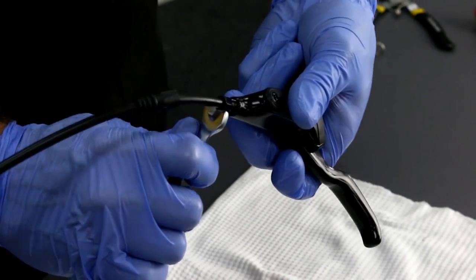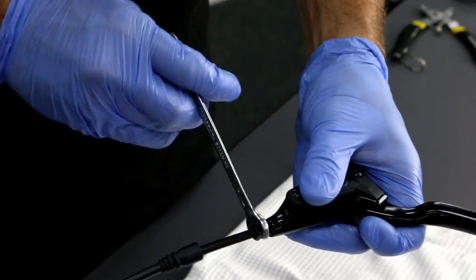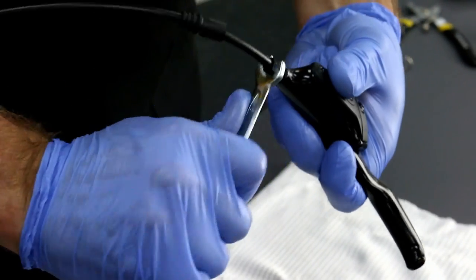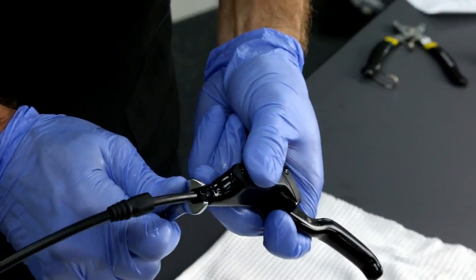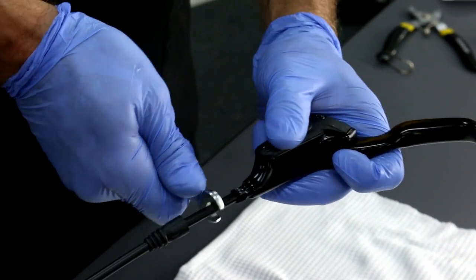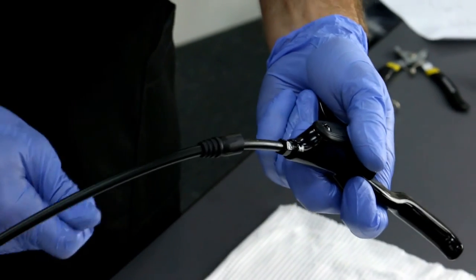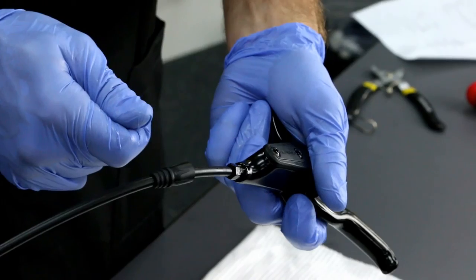Using an 8mm open-end wrench, tighten it snug, then finish by using an 8mm open-end torque wrench to 6Nm.